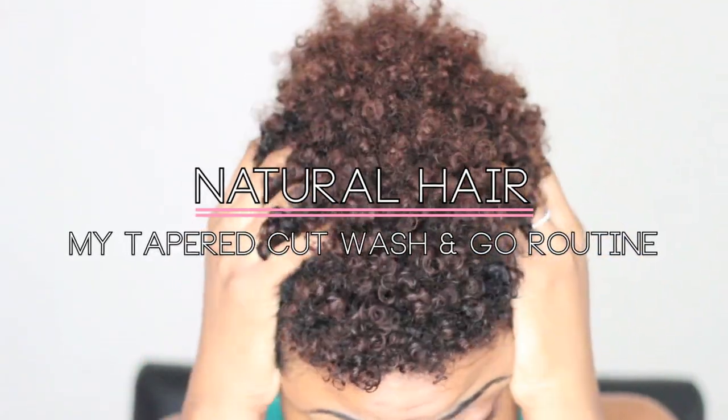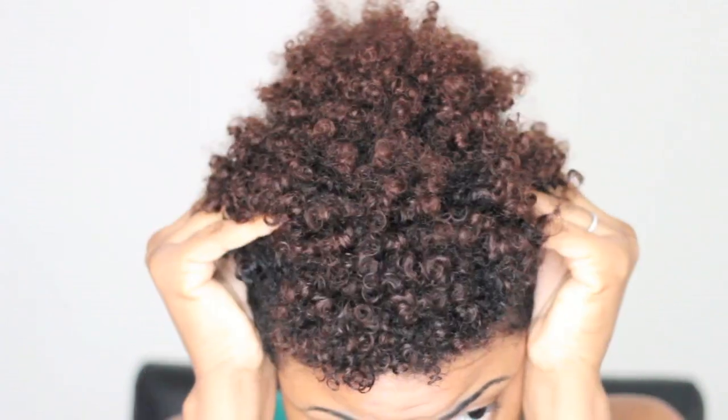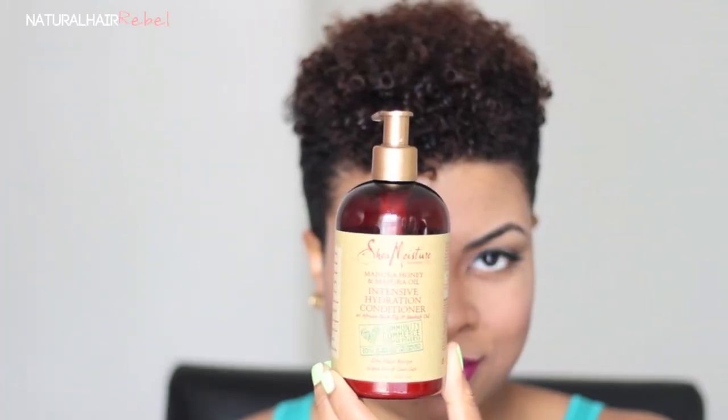Check out my taper cut wash and go routine and how I go from these dry bed-head curls to beautiful luscious locks using my Shea Moisture Manuka Honey and Mafura Oil Intensive Hydration Conditioner, as well as my Shea Moisture Curl Enhancing Smoothie. I have an extreme love affair with Shea Moisture products.